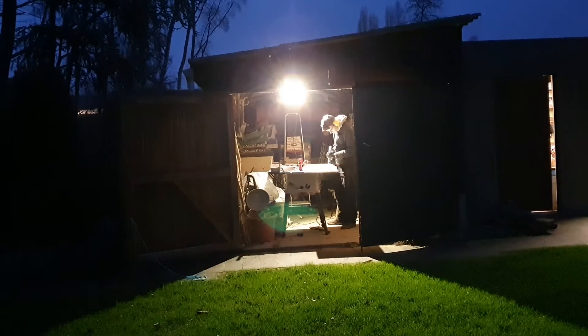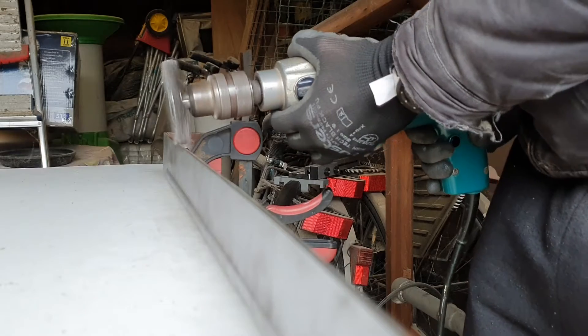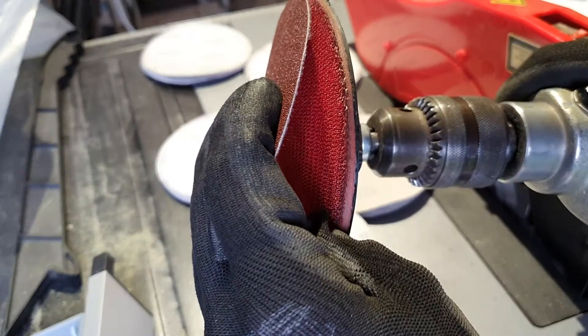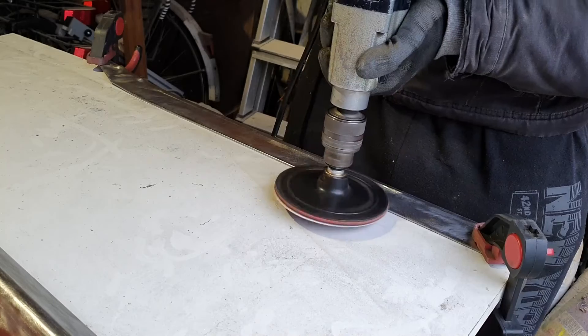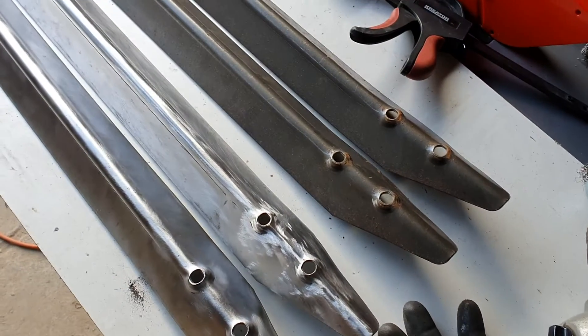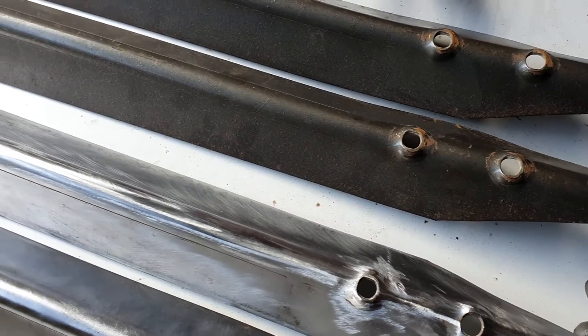What seemed like an easy task took me several days of just removing paint from these things. There are more nooks and crannies that are hard to get into than I initially thought. I also tried some sanding pads to get a smoother finish, but that wasn't a good idea as paint will cover it anyway. Slowly but surely, each leg is stripped to the bare metal. The contrast with the old painted legs is quite striking.